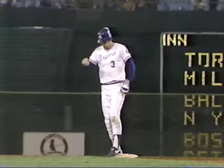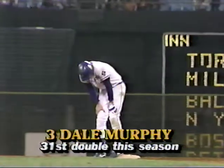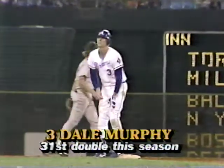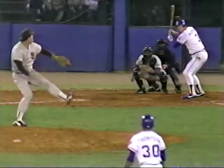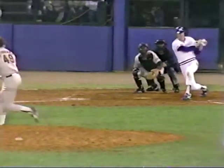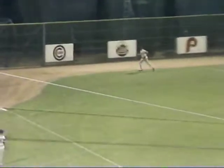Buck Owen will bat. You see Murph hangs right in there on the breaking ball. It was a slider inside, up a little bit, and he ripped it down the left field line for the double. That's pretty good.